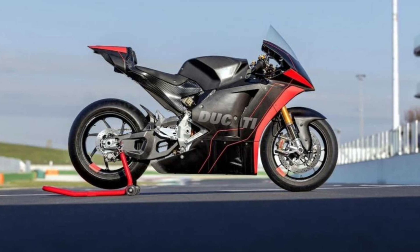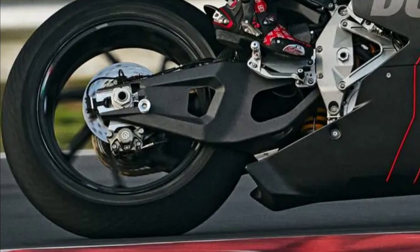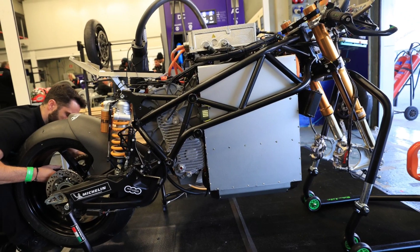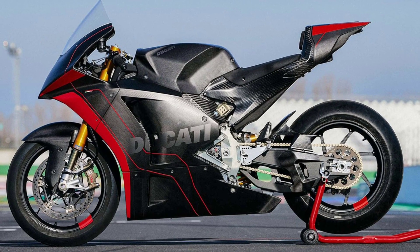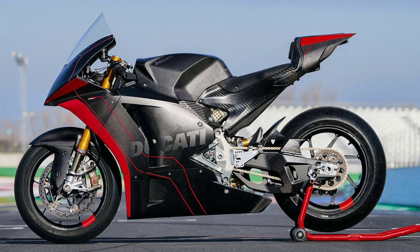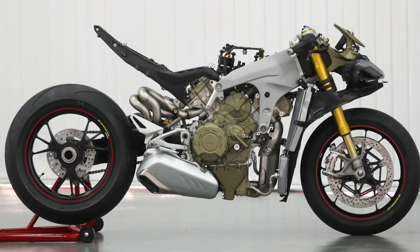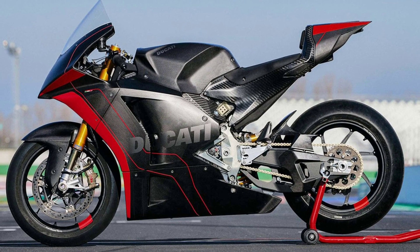The chassis, which seems to be monocoque in construction, the subframe, and the swingarm are also built from carbon fiber. In the current race bike, the 20kWh battery is inserted in the tubular steel frame. Here, Ducati is trying to make the battery an integral part of the chassis itself by making it a stressed member. The battery is located between the rear suspension linkage and the motor.